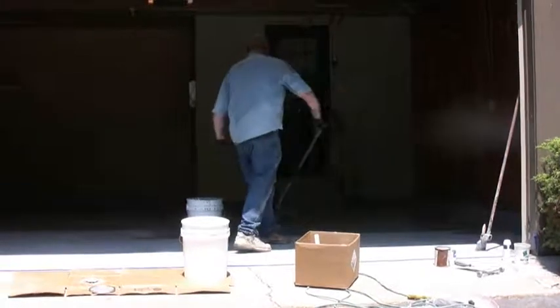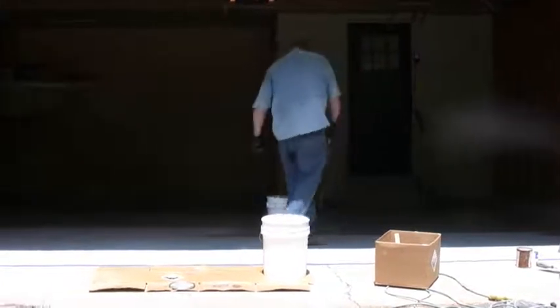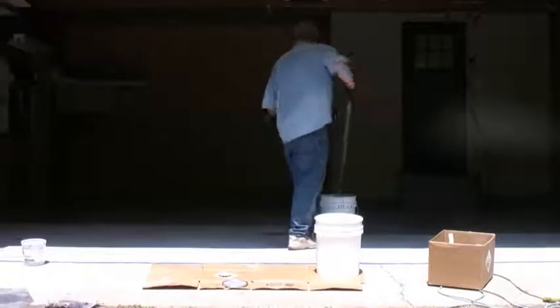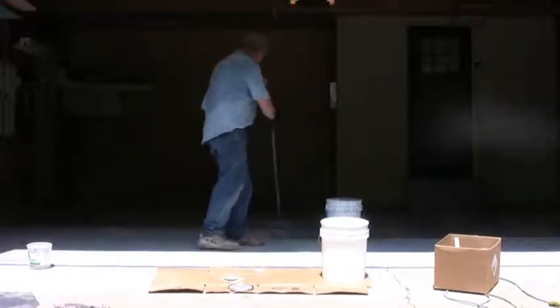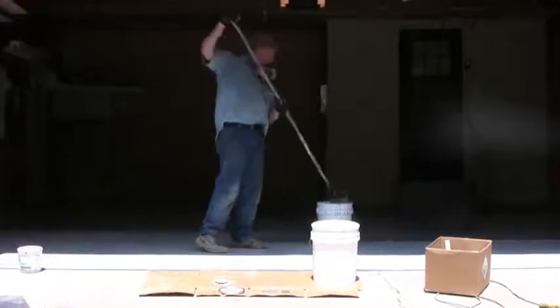Here's a little drip area, and I'm just going back over this floor anywhere I had a drip. Notice I'm overlapping the previous epoxy by about 6 inches or so, just to make sure I don't have any dry spots.